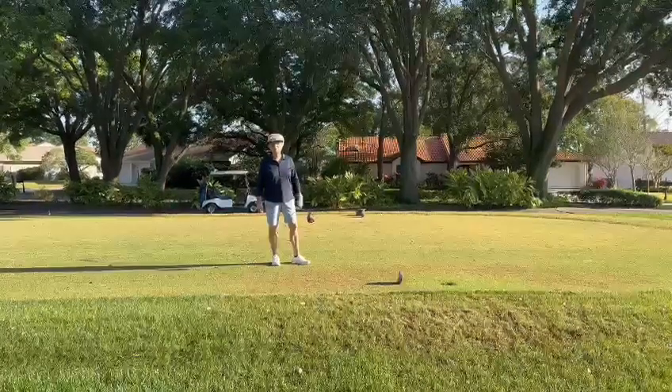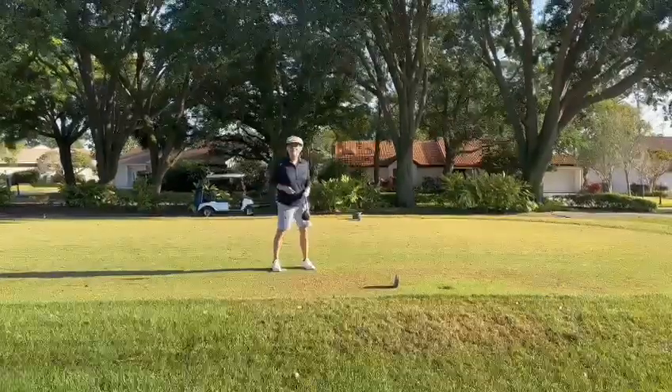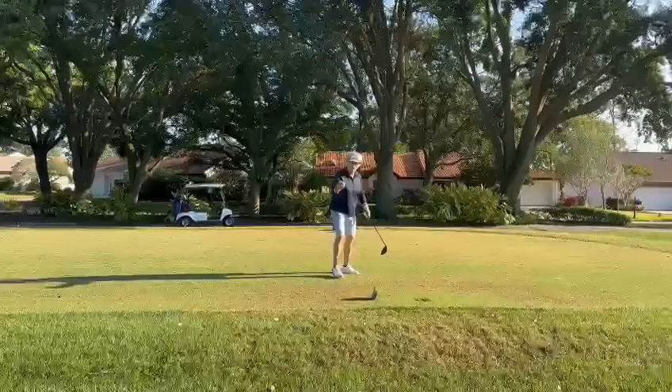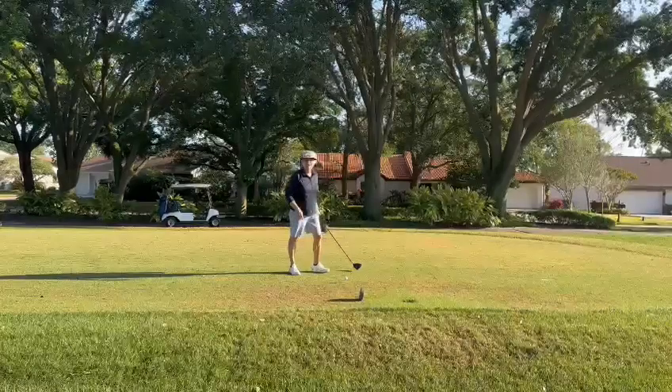Hello, this is Marjorie Jones from the Shore Club with Tuesday Tips. Today's tip is how you tee it up on the tee box, although I know many of you already know — I see all the time people taking their ball and teeing it up trying to get it right between the markers.